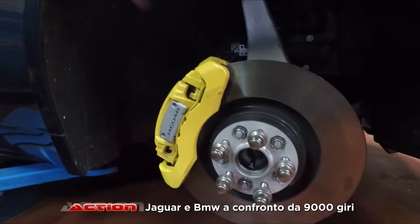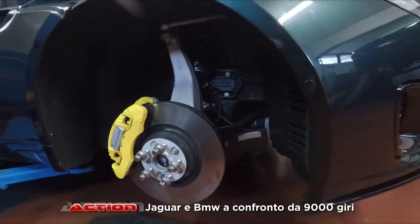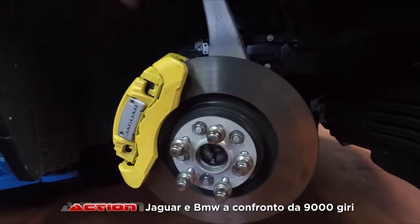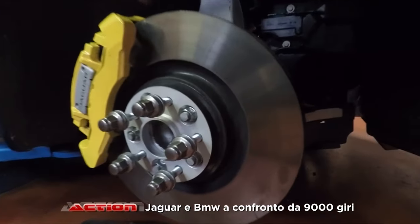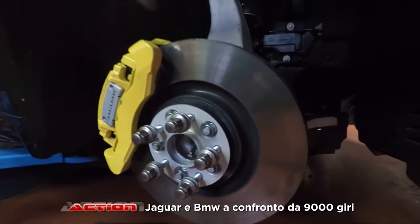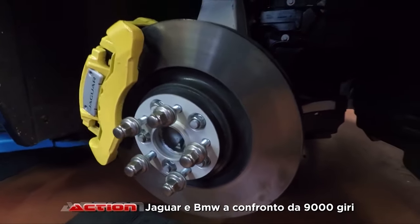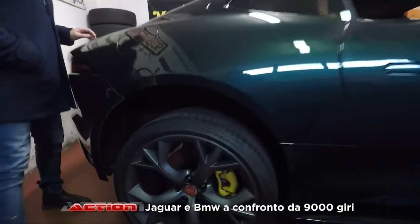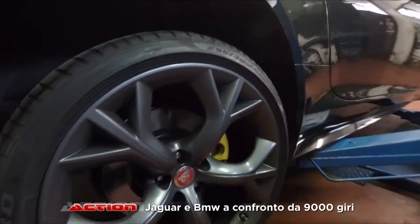Quindi il cliente ci ha chiesto di fare un macchiaggio sulle pinze: da grigie che erano, sono diventate gialle. Abbiamo mantenuto la piastrina con la scritta Jaguar sulla parte centrale. A livello cromatico, giallo con il verde inglese — direi che è un'ottima soluzione. Già che c'eravamo abbiamo sistemato anche i distanziali Eibach, doppia bulloneria, da 15 mm. Mirko ha verniciato la parte esterna per uniformarla alla colorazione del mozzo.